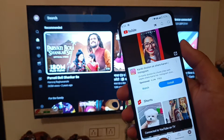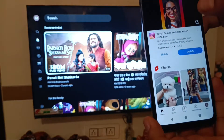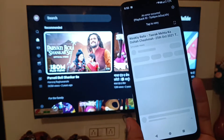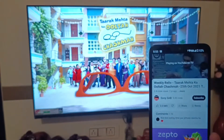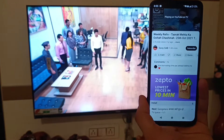It is now connected to YouTube on TV. I am just playing the video and you can see, friends, it has started wirelessly without any remote using the Poco smartphone.